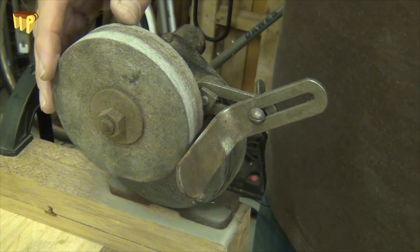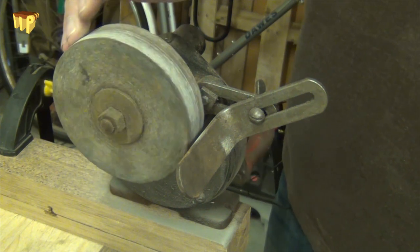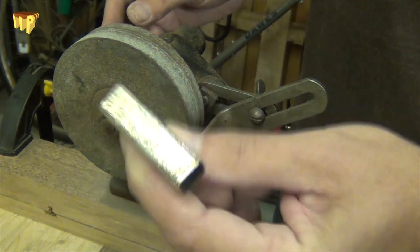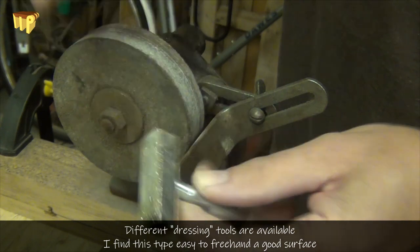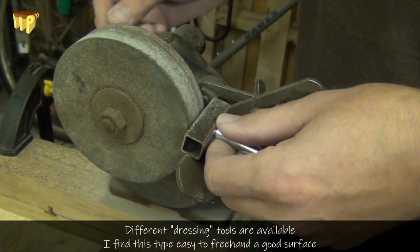Also the wheel can go out of round and you can develop little bumps on it. I've just started on this one and I'll show you what's happening. First I'll show you what I'm using — this is a very cheap diamond wheel dresser with lots of little diamonds embedded on the surface. It has a little handle; you just put that on the rest and bring it up to the stone.